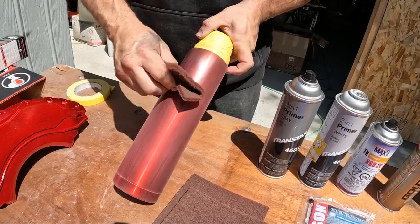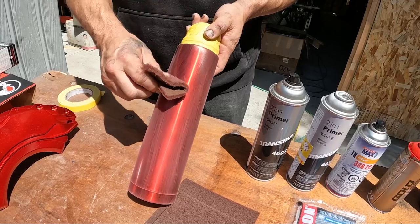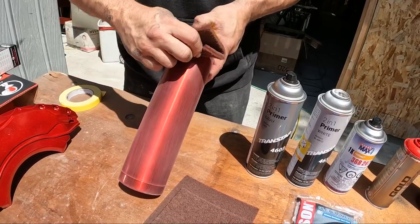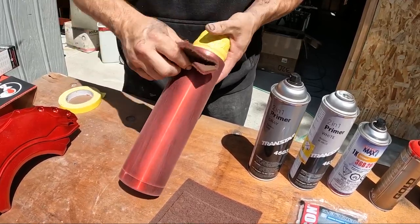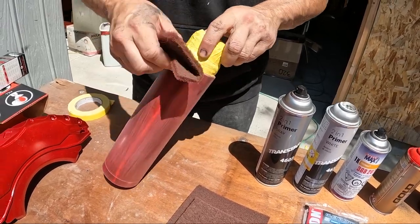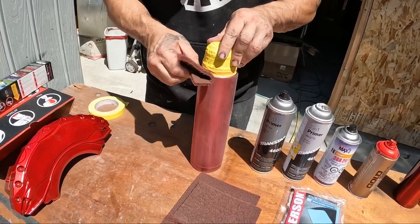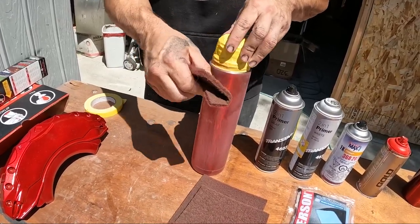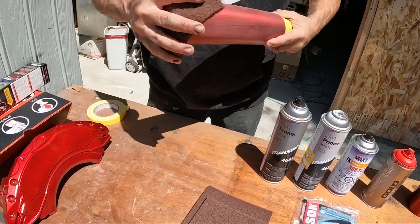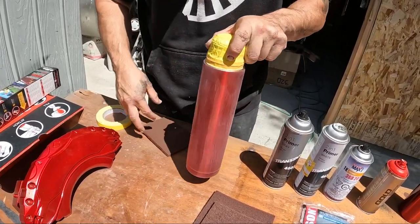Better prep means you won't have issues with paint chipping or coming off later. Hydro dipping is about 80 percent prep and paint. For people learning how to do this, my number one recommendation is to become a good painter or have at least basic knowledge, because the dipping part is hard — but once you do it enough it becomes more natural.